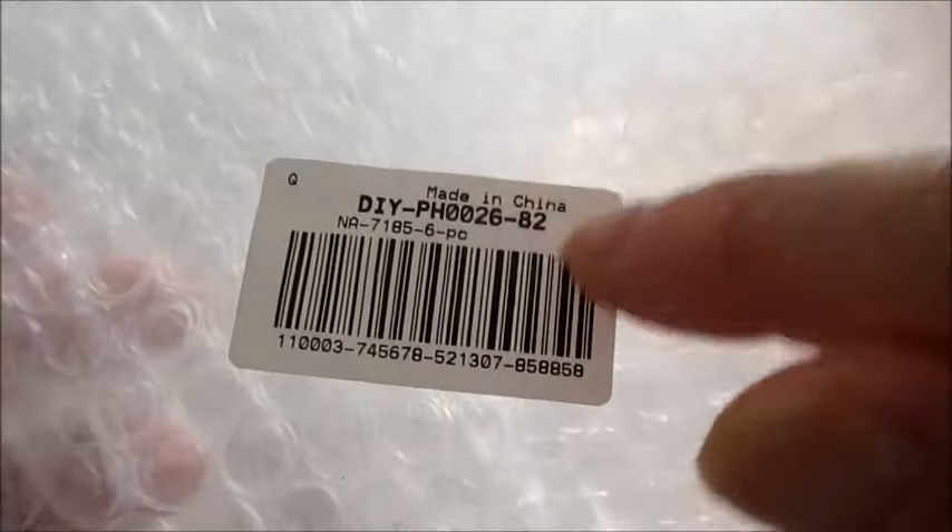Per questa collaborazione ho scelto questi dischetti trasparenti, vi faccio vedere il codice del prodotto. Si possono lavorare per le borse sia in tessitura con filato che in tessitura di perline. Sono sei pezzi nella confezione, quindi si possono realizzare tre borse. Il diametro del pannello è di 18 cm, lo spessore è di 2 mm e i fori sono da 6 mm.